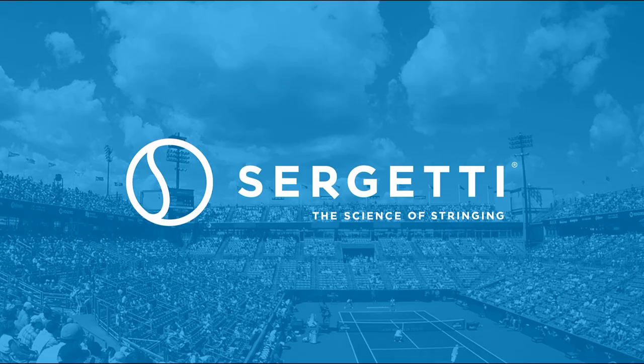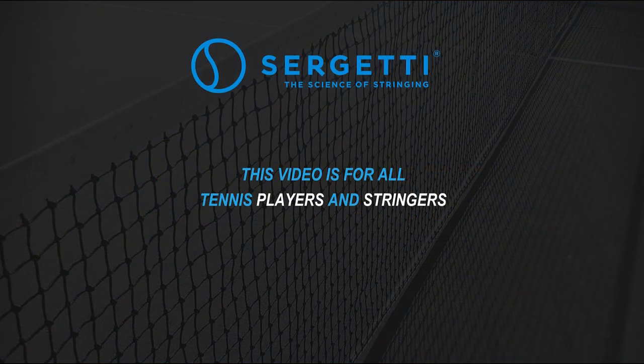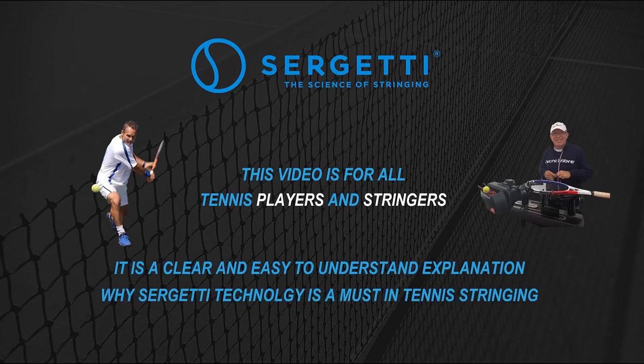Sergeti – The Science of Stringing. This video is for all tennis players and stringers. It's a clear and easy to understand explanation of why Sergeti technology is a must in tennis stringing.